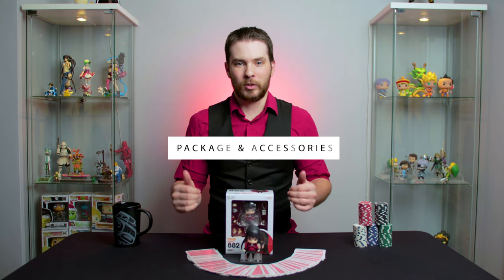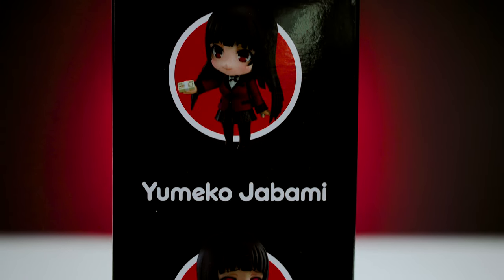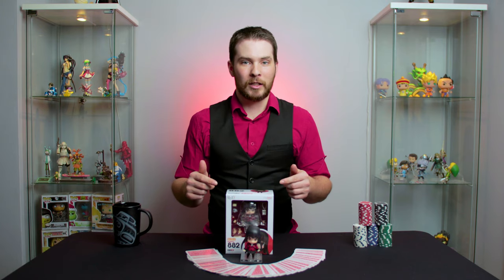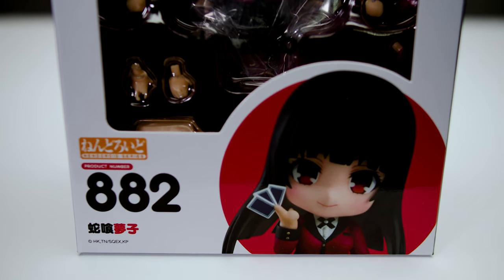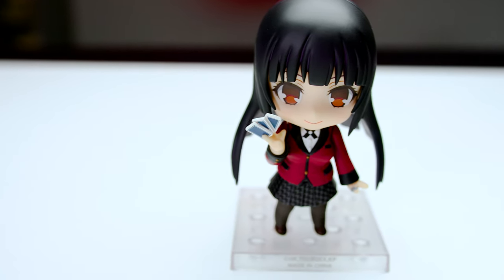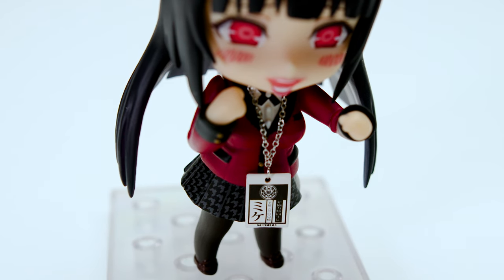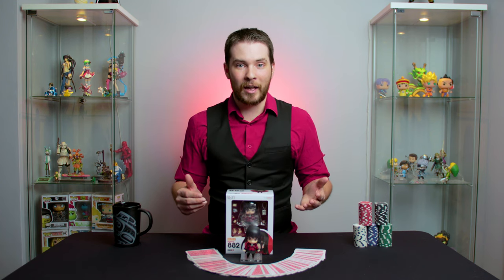Now it's time for the packaging and accessories. The packaging is the standard style you would expect from a Nendroid — it displays product photos that can be used as amazing references to pose your figure, and it has a big window in the front so you can see inside the box before purchasing. The internal packaging is bubble packing that holds the figure and accessories tight and keeps them safe from damage. The included accessories are the two face plates previously mentioned, as well as a big wad of cash which the character generally carries throughout the show. She also includes a hand of playing cards to show off her playful side, as well as the house pet badge labeled 'mittens' in Japanese, which she earns after her first loss in the show. She also comes with extra arms and hands that complement the other accessories, such as a custom designed hand for holding the playing cards.